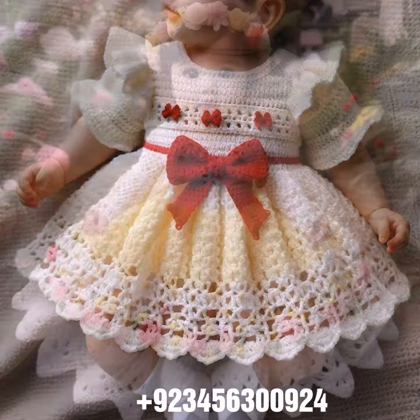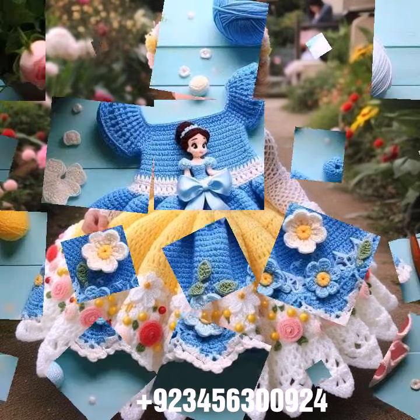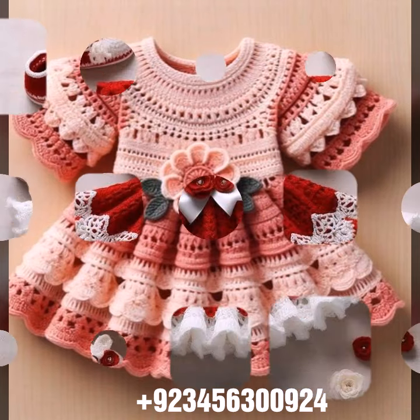Don't forget to share my videos with your friends and relatives, and give your feedback in the comment section about the collection — how was the video, how was the design. Goodbye till the next video, see you soon with a new collection. Remember me in your prayers. Goodbye!